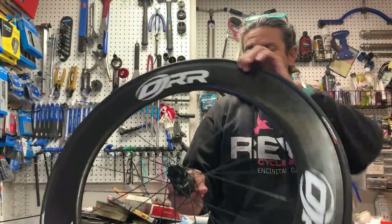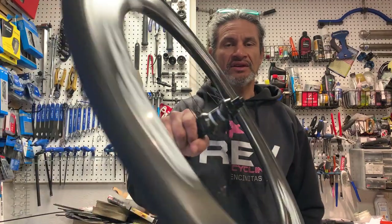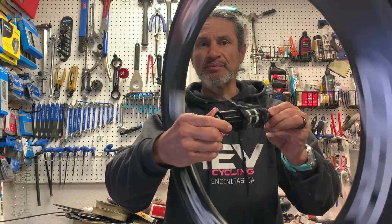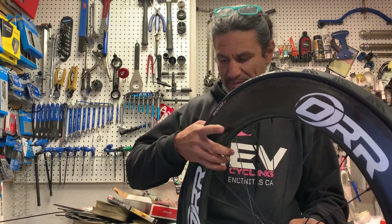Now just give it a check — that's working. So now we're just going to put the cassette back on, give this back to the customer, and he's going to be happy.